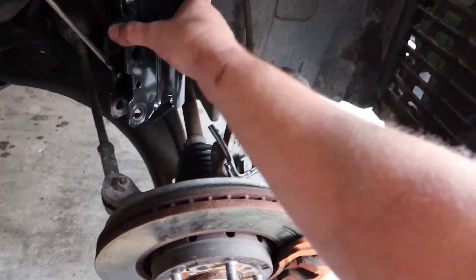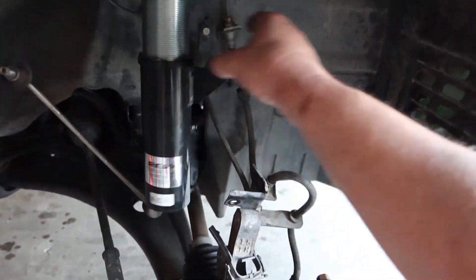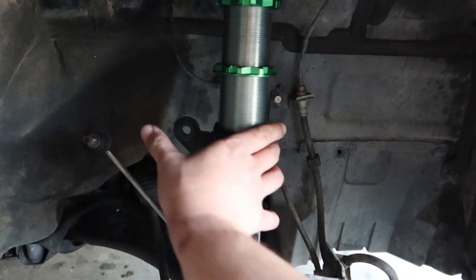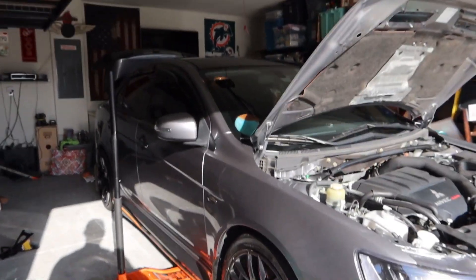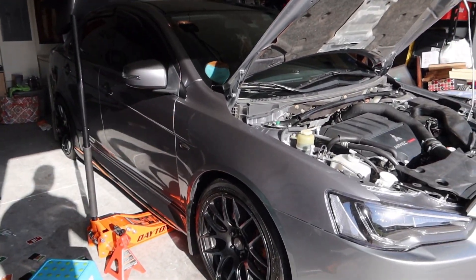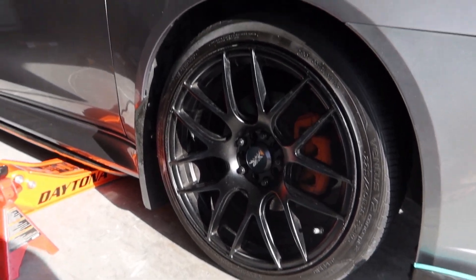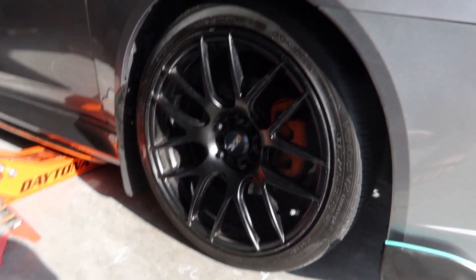Now that everything is released you can go ahead and spin this all the way until it reaches to the point you want it to go. It obviously is the next morning - it got dark and I had family come over and didn't really have time to vlog what I was doing, but here is the front side all done.